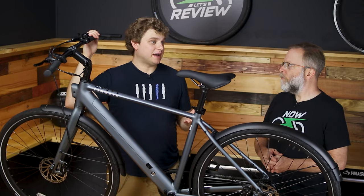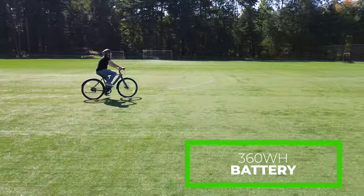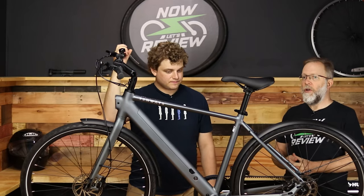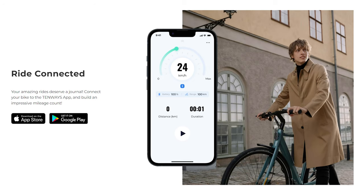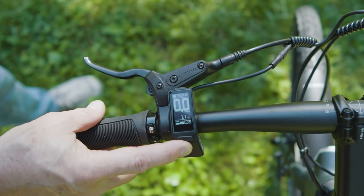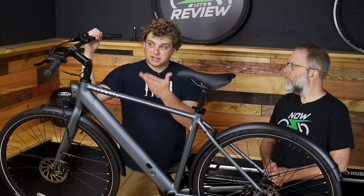If you're a normal person who bought this bike expecting easy pedaling on long rides, the battery may be too small depending on how far you want to go. If you want to monitor range while you ride, you can get the Tenways app and mount your phone on the handlebars — it'll show your estimated range as you ride. You can also cycle through the menus on the bike itself to see your range, and it does seem to adjust based on what pedal assist level you're in.